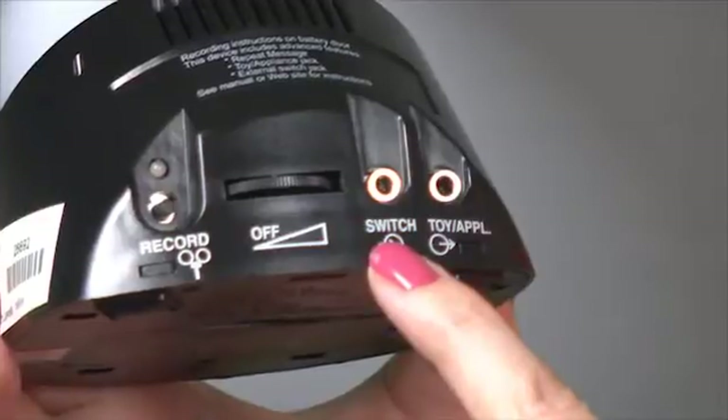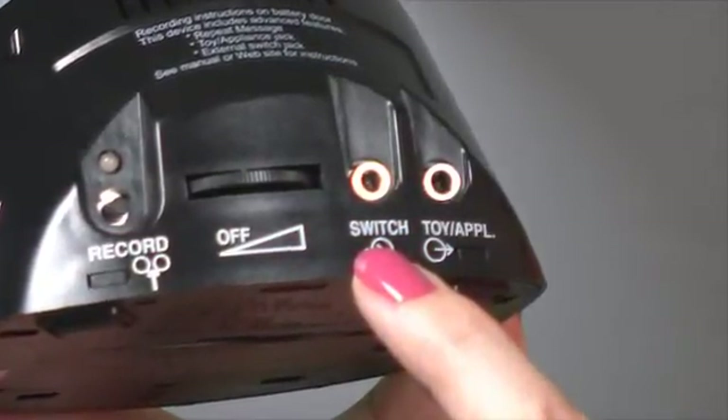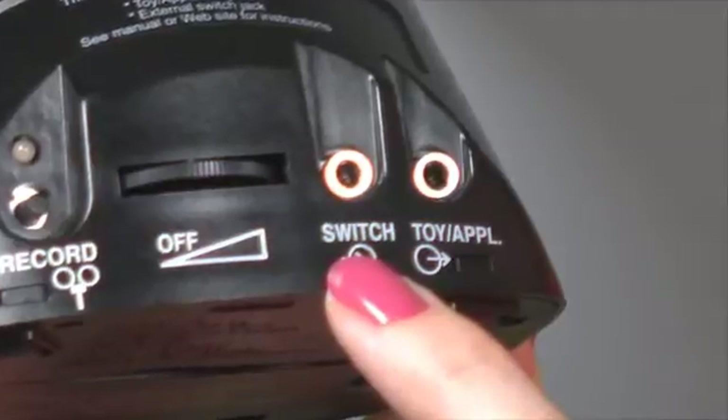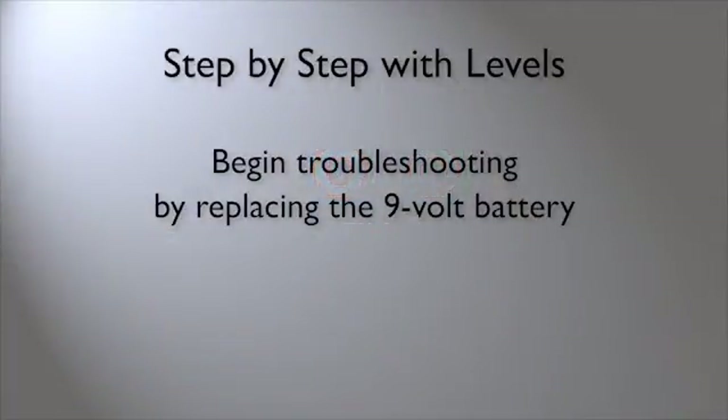Additionally, we talked about two ports on the back of the device. The first port is where you can insert a student's ability switch, and the second is for a toy or appliance, which allows you to activate a battery-operated toy or appliance for the length of the recorded message. Finally, if you have difficulties programming the Step-by-Step with Levels Communicator, the first thing to do is replace the battery with a fresh 9-volt.